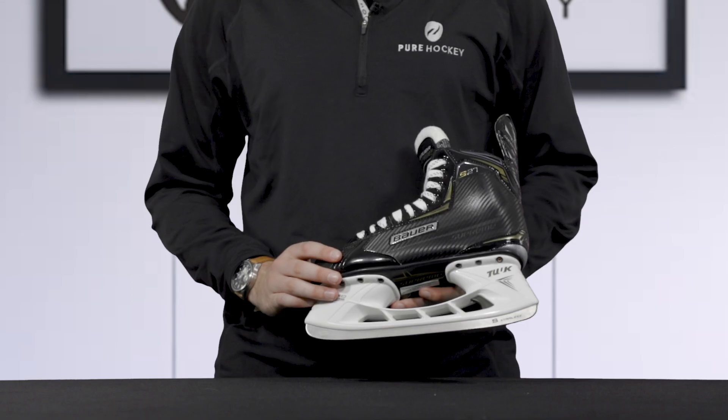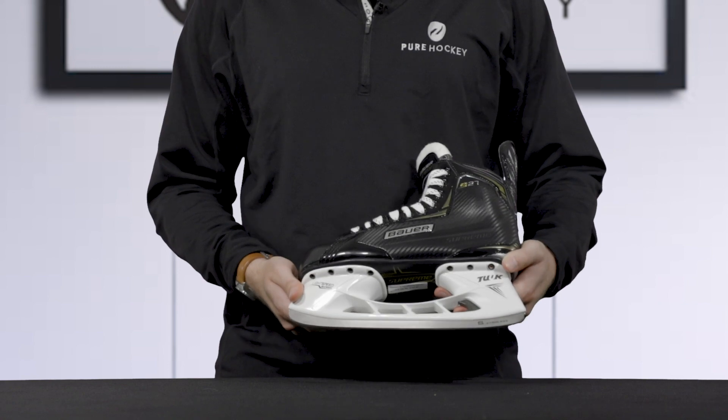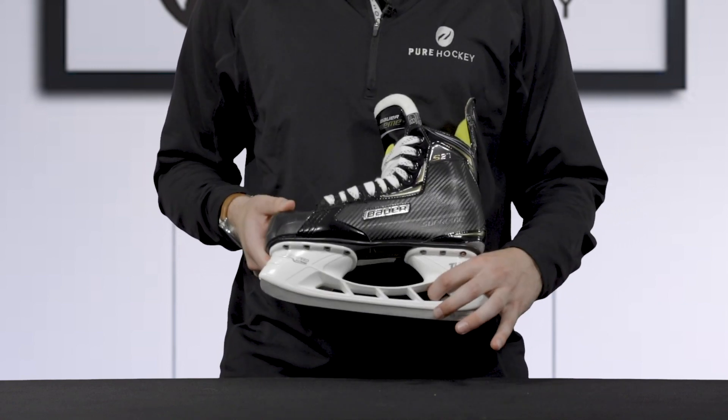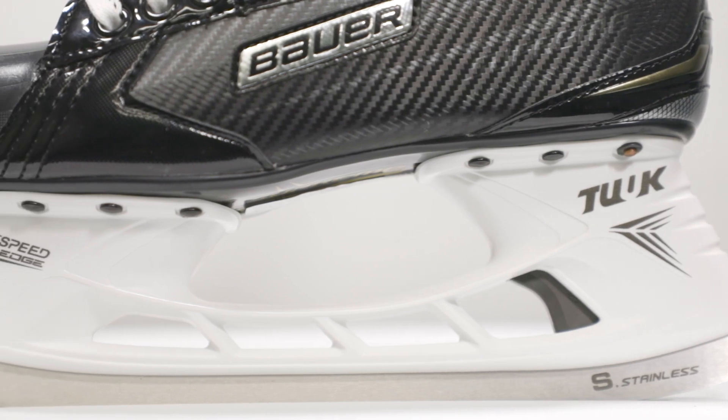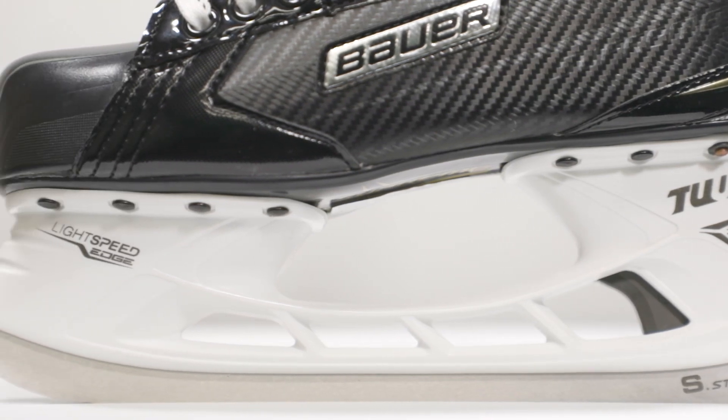To hold the steel, Bauer uses the Tuuk Lightspeed Edge Holder with trigger technology. The trigger allows you to swap your steel out on the go, whether you're in the middle of a game, practice, or on the road.